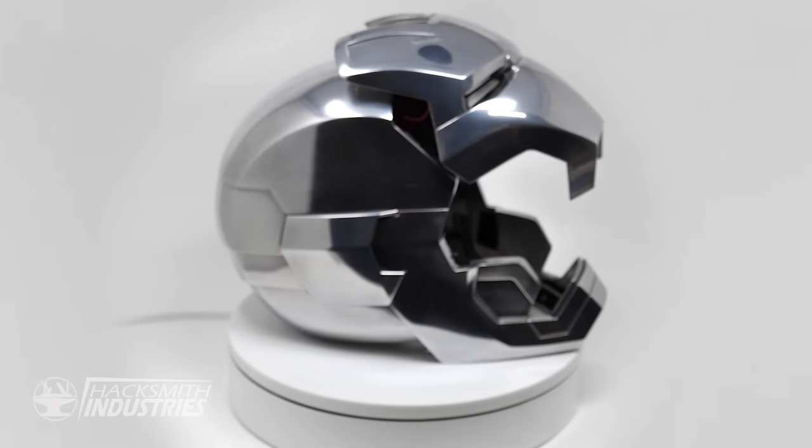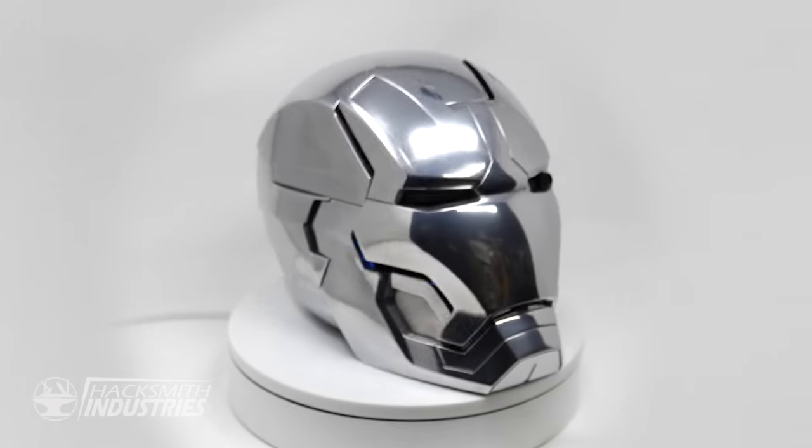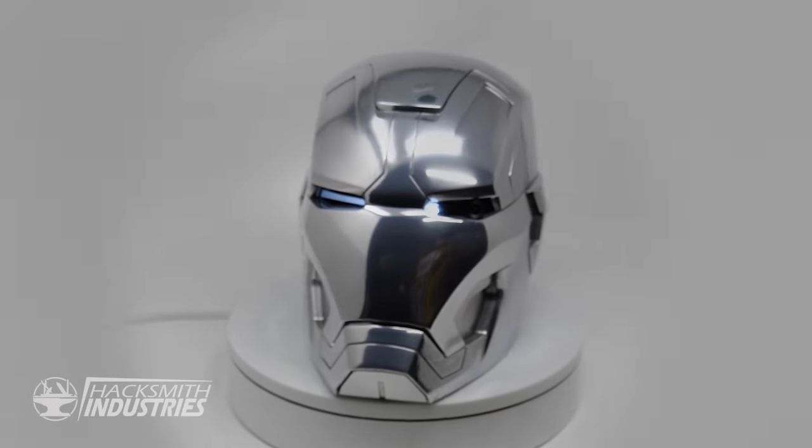I am Iron Man. The suit and I are one. To turn over the Iron Man suit would be to turn over myself, which is tantamount to indentured servitude or prostitution, depending on what state you're in.